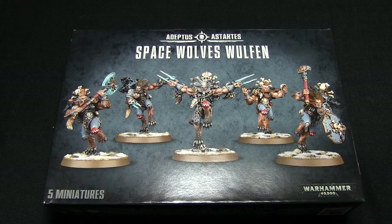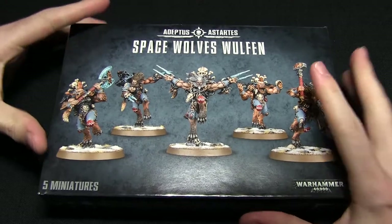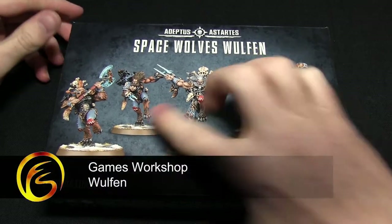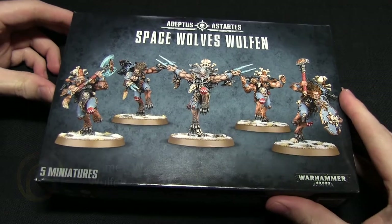Hello and welcome back to another Firestorm Games unboxing. This time we're taking a look at the cursed Space Wolves Wulfen. On the box here we've got five of the assembled miniatures and also some ideas of what they look like when they're painted.